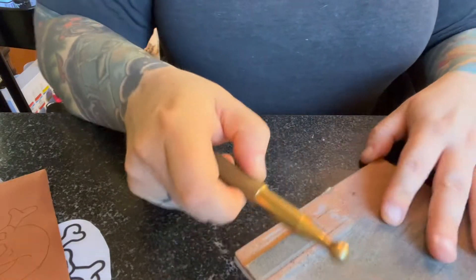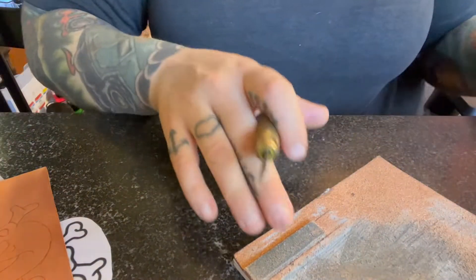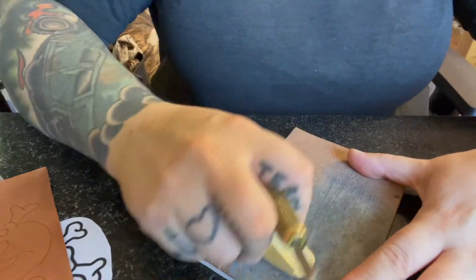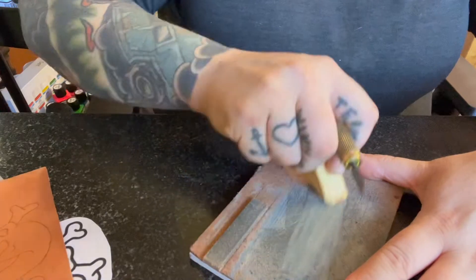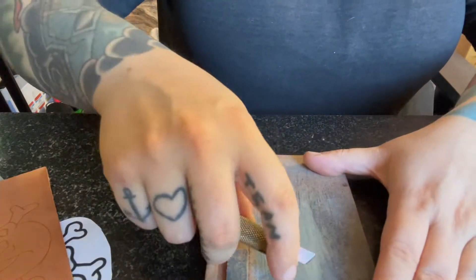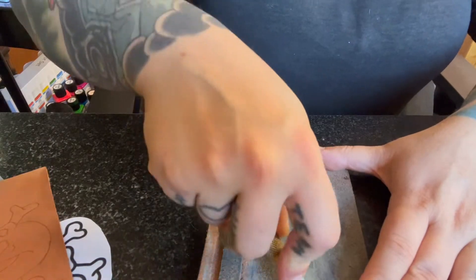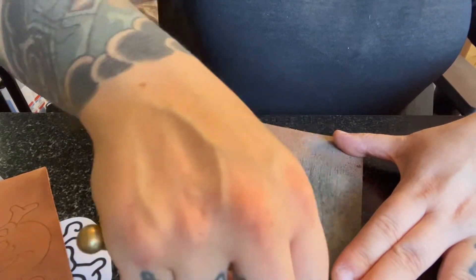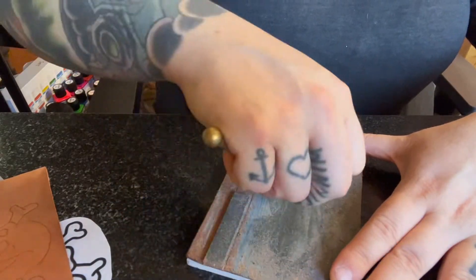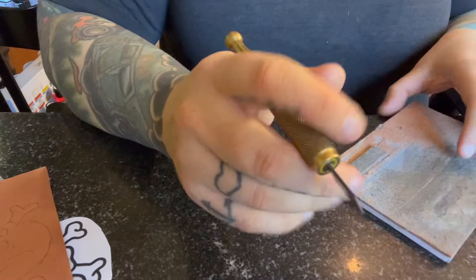First of all, we will talk about swivel knives for a few seconds. Prior to any work, you want to make sure you strop your knife so it is nice and sharp. I'm just using a compound on a piece of veg tan and just working my knife at the angle that the blade is at, back and forth a few times until it is nice and sharp.